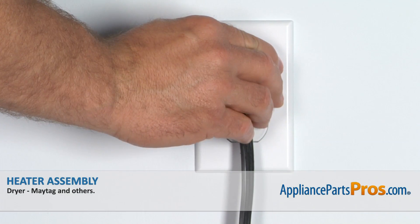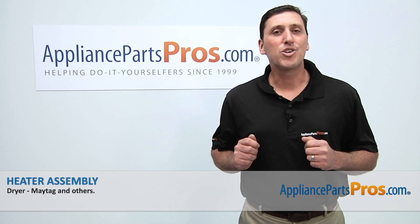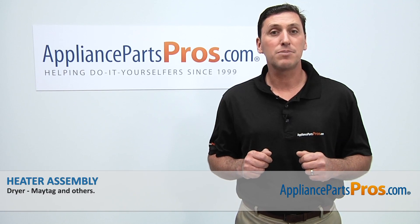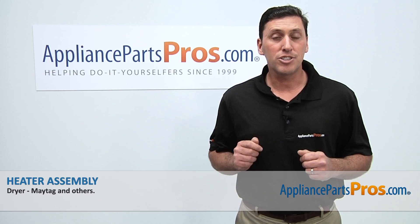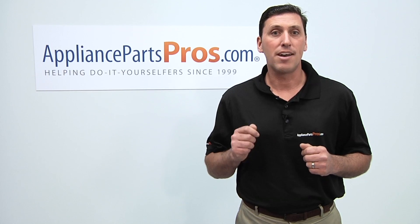Close the dryer door. Afterwards, reconnect the power cord and then you can take the dryer for a spin. Thanks for joining us for another successful repair brought to you by AppliancePartsPros.com. Be sure to check out our other repair videos on our website, on our Facebook page, and on our YouTube channel.